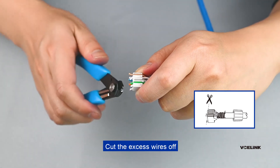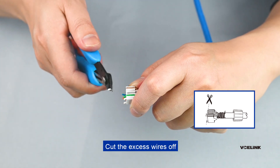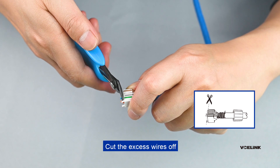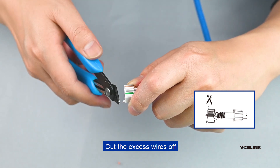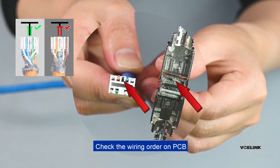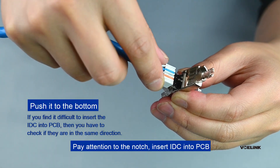Cut the excess wires off. Check the wiring order on the PCB. Pay attention to the notch, then insert the IDC into the PCB.